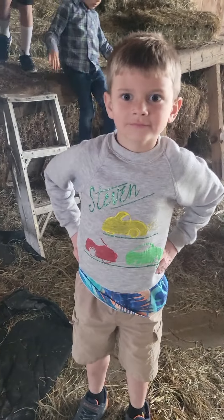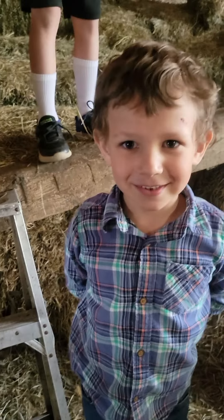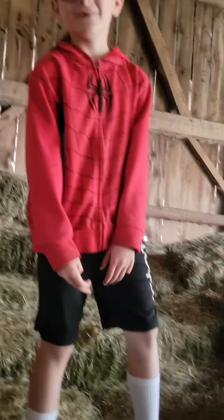So this is Oliver. Say hi, Ollie. Hi. Okay, this is Miles. Say hi. Hi. Charlie — he's my brother. Hey, what's up? He's my brother and the cameraman.